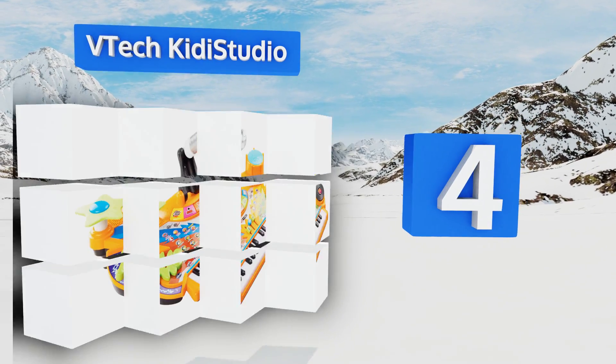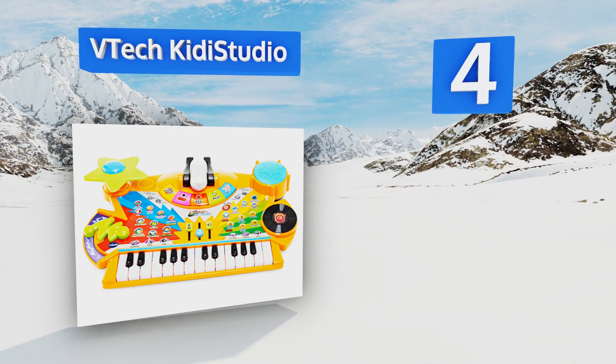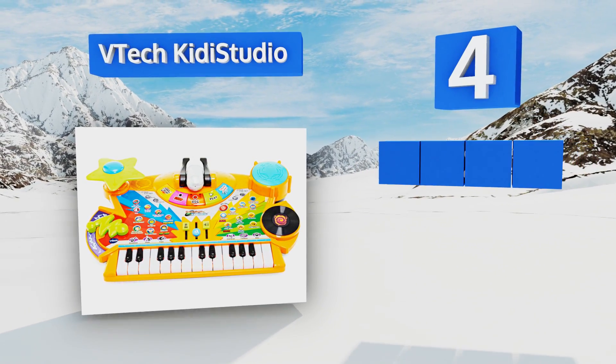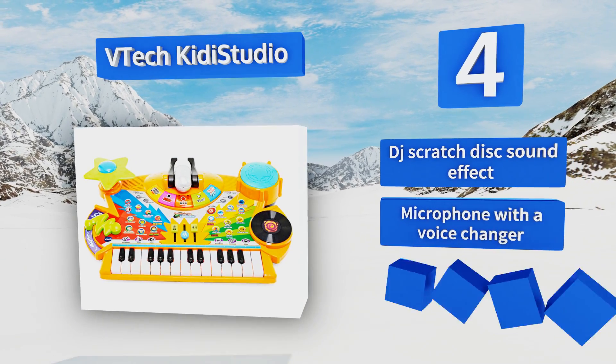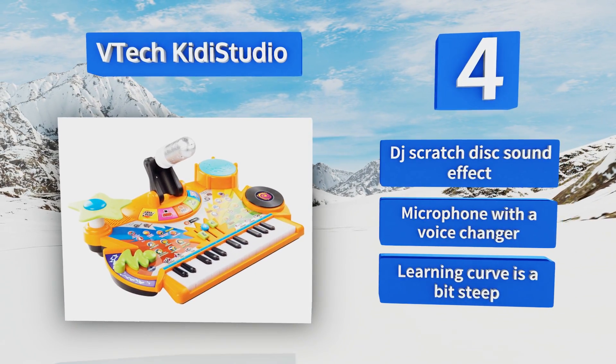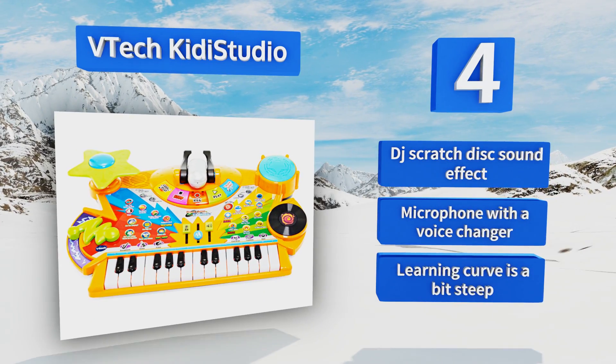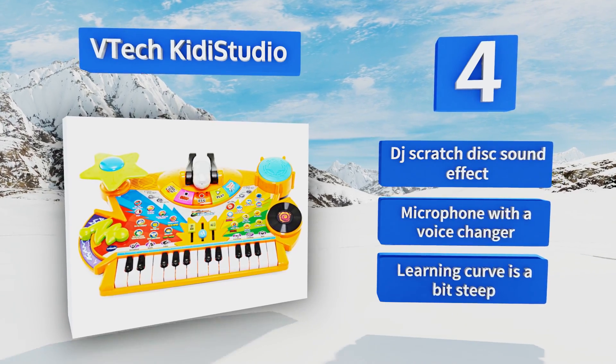At number four, bring out your child's inner rock star with the VTech Kiddie Studio. This versatile keyboard is programmed with over 40 songs and equipped with illuminated keys, allowing kids to both follow along with the music and record custom masterpieces for playback to the whole family. It features a DJ scratch disc, sound effects, and a microphone with a voice changer. However, the learning curve is a bit steep.